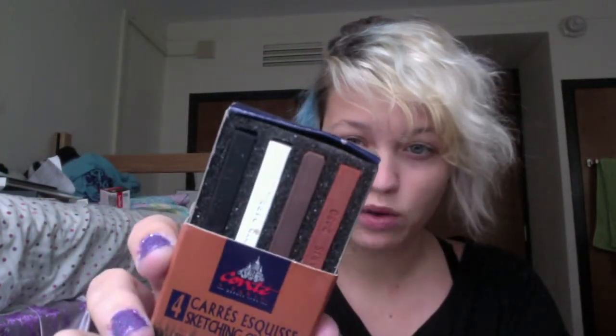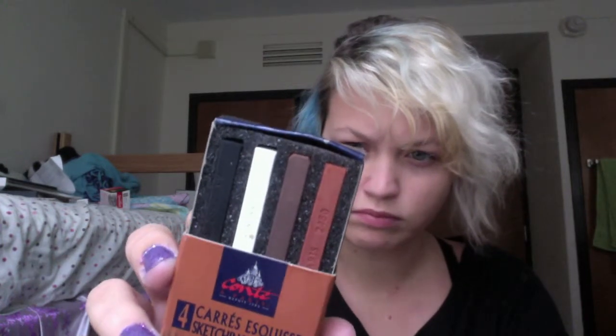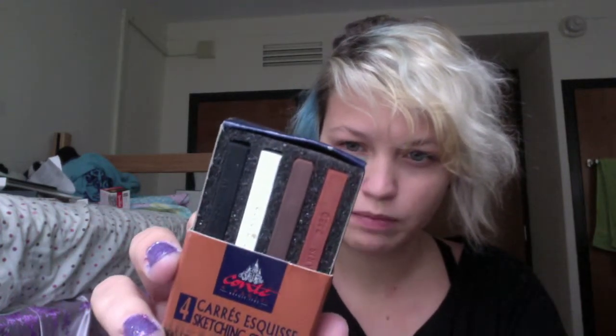I got a pack of four Conte crayons that come with the four basic colors I needed: black, white, bistre — a brown color — and sanguine. It was cheaper to get them in this pack than to buy them individually, and this was $4.35.